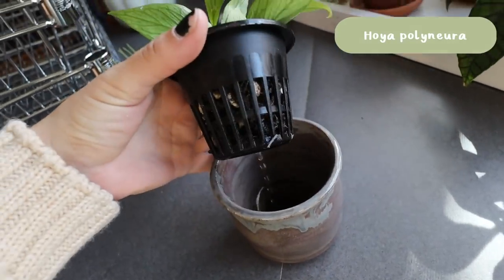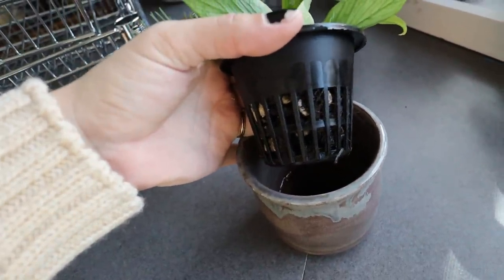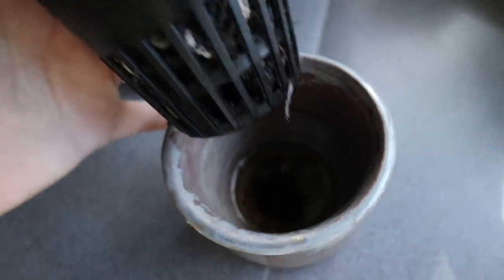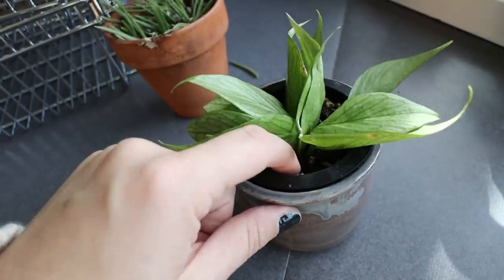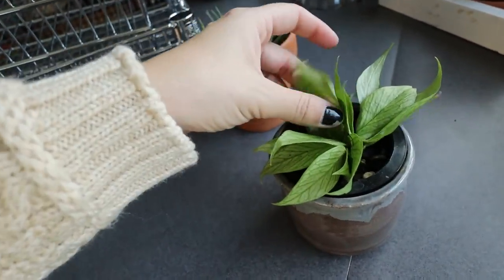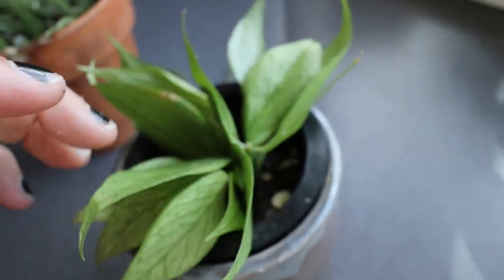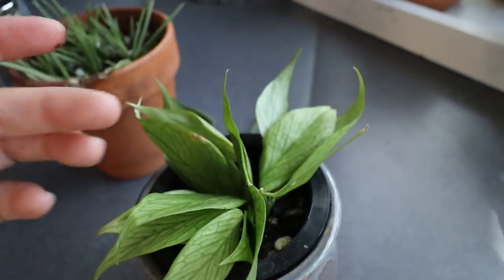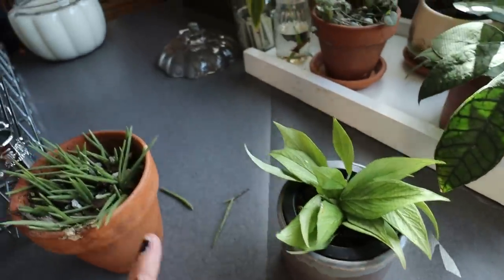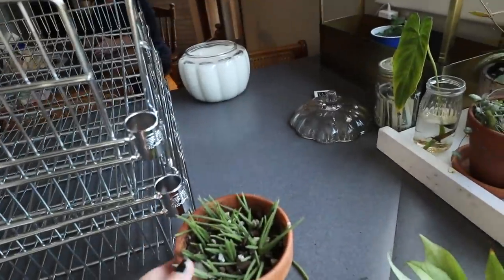There's another hoya I tried to save — my hoya polyneura. I have it in a net pot in soil — basically just coconut chips and pumice — with a little water reservoir at the bottom so it can stay moist. These leaves were very, very thin and I was pretty certain the plant was dead. They're all still very thin and wrinkly — I don't know if this plant is going to make it — but I figured it was worth trying. They're getting lots of light all day long in that little lighthouse.